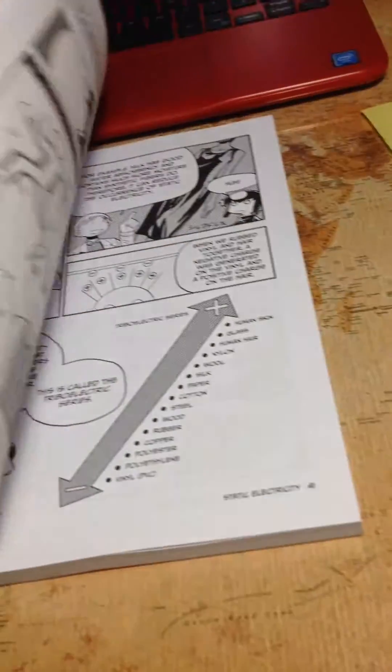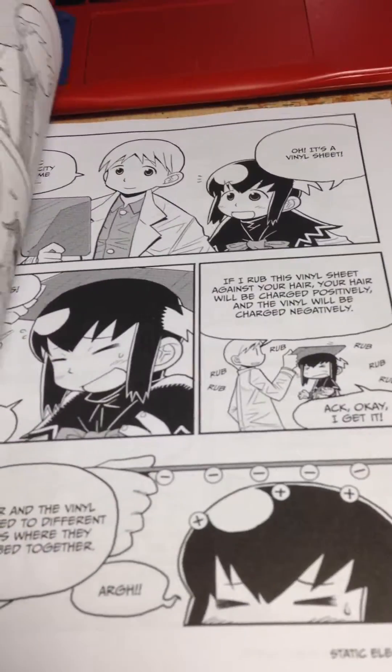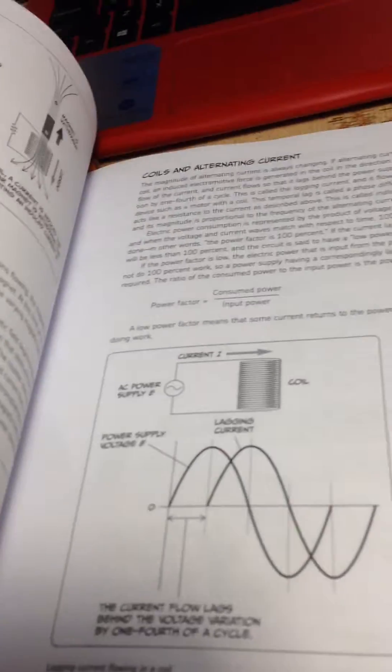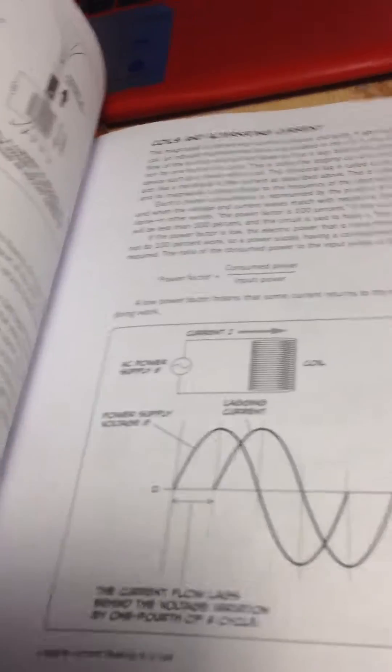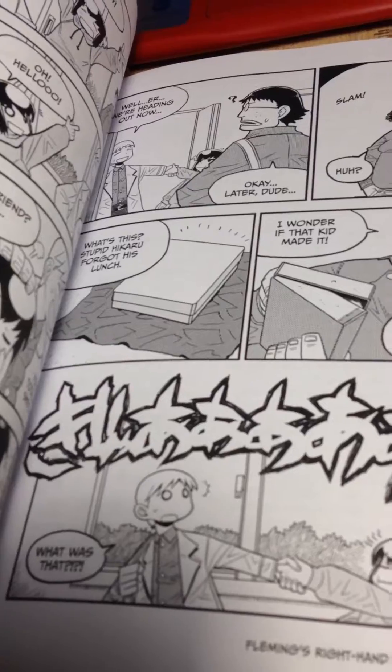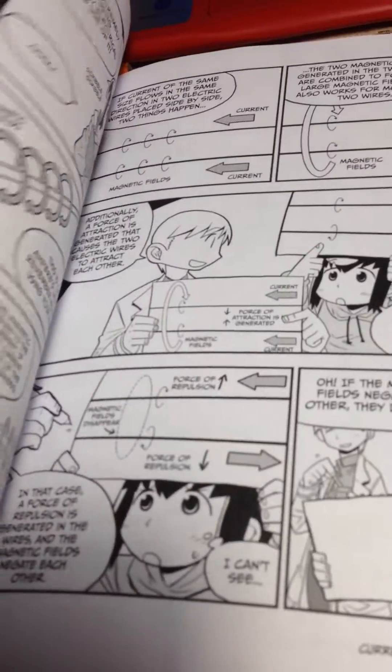It treats the lessons they teach like comics, given one-on-one by a teacher to the main character. And then after every chapter, they'll do an actual explanation with diagrams to help you out if you didn't get it in the comic form. Which is nice, because I can read the comic form and kind of get what they're talking about, or have it explained better than I've heard in class, and then go to the technical part and take some notes.